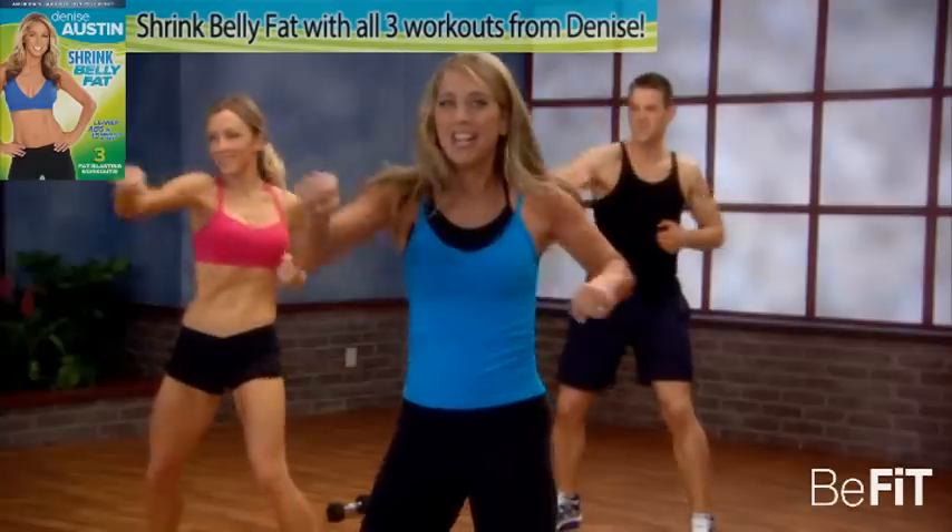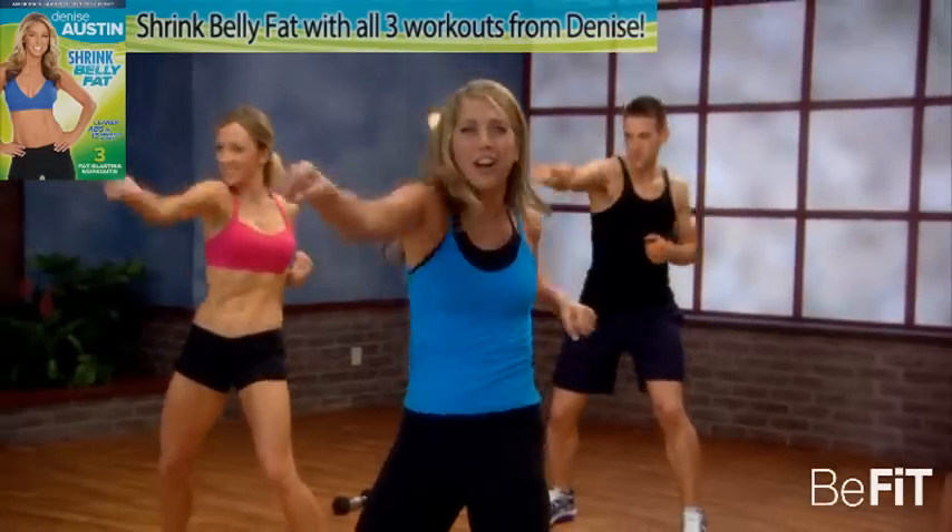You can do it, come on. Treat your belly fat right here.